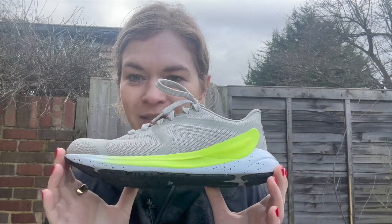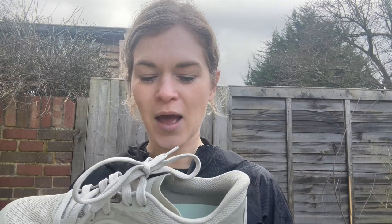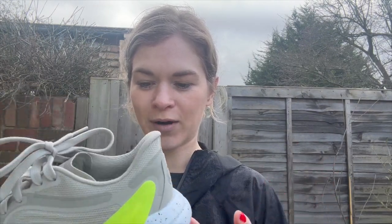I've just done my first run in the Lululemon Blissfeel 2, which is Lululemon's second running shoe. It came out on the 7th of March and I've just done a really easy four-mile run in it.